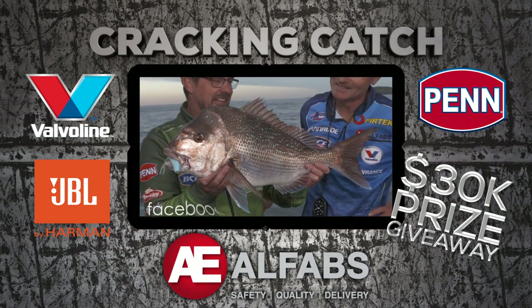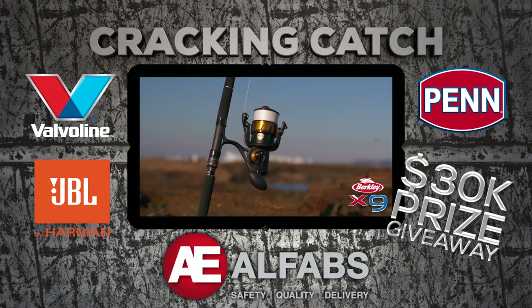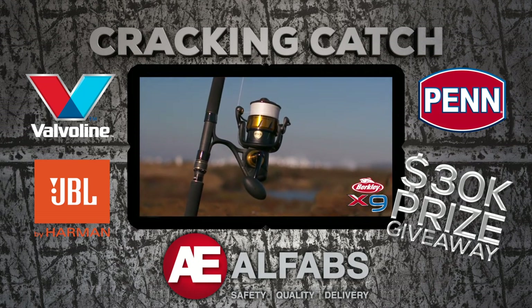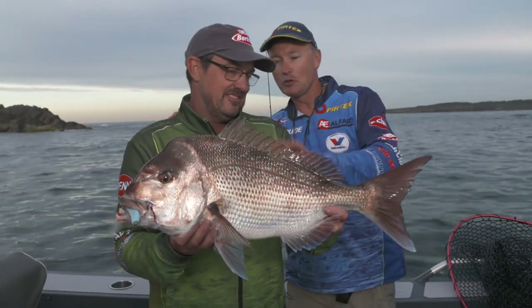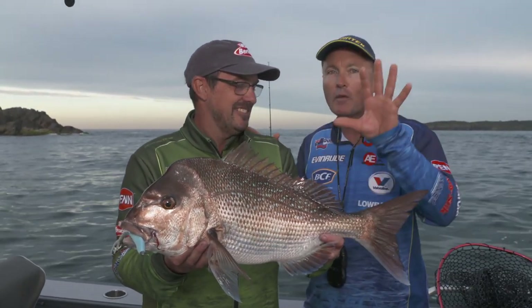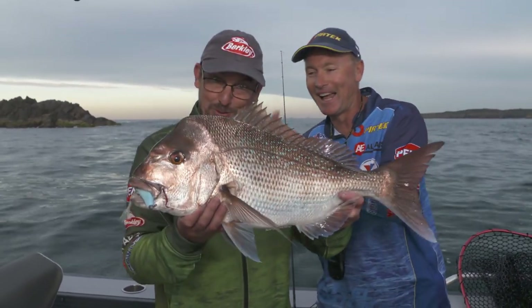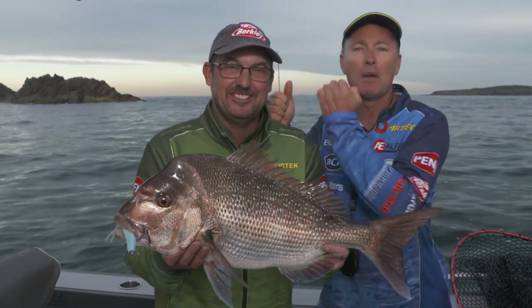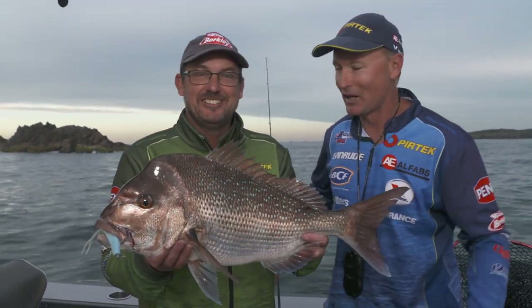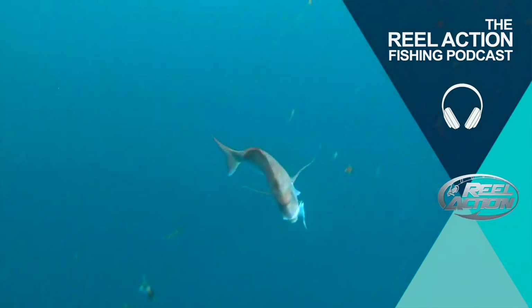Have you been catching some ripper fish lately? Send in your photo to our Alfabs Cracking Catch competition at the Real Action TV Facebook page. To get you hooked up every week we're giving away a pen rod, reel and line combo, an awesome JBL marine stereo system, along with great gear from Valvoline to keep your marine engine and trailer lubricated. Check that out — that is a beautiful big snapper out of the wash. We wanted to show you a nice fish in those super shallow conditions, and there it is. You've been watching Real Action — Michael Guest, Mark Phillips, better known as the captain. We'll catch you next time. Let's get the hook out and get this fish back in the water. Check out the Real Action Fishing Podcast for more tips, tricks and behind the scenes stories.